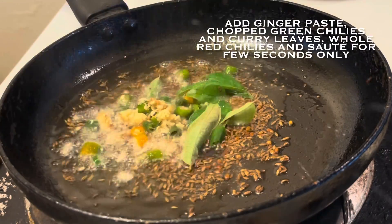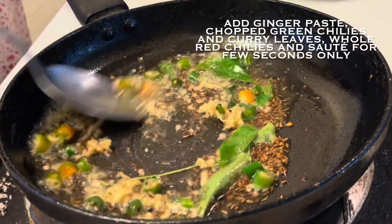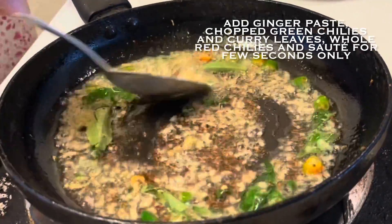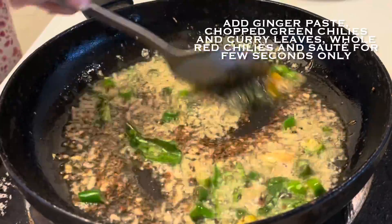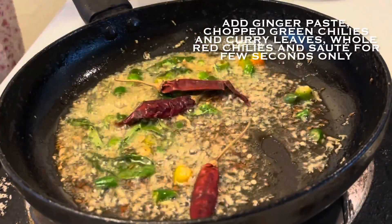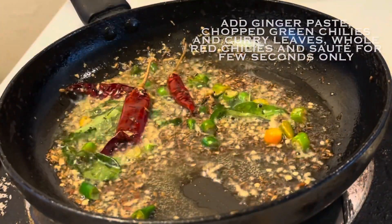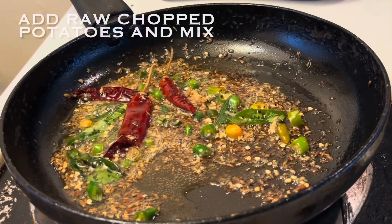Now we will add curry leaves, ginger, and green chillies, and sauté them for a few seconds. We don't have to sauté ginger for too long because it will turn bitter. You can also add a few whole dried chillies. Sauté everything together for one more minute.